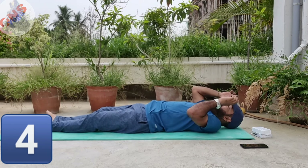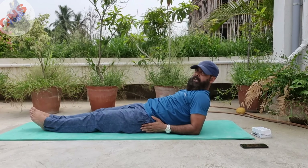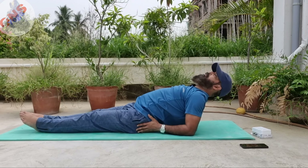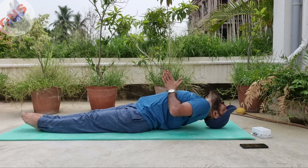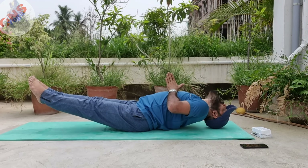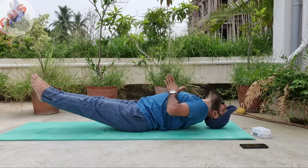Next is fish pose — Matsyasana. With the support of your elbow, start from this position; it will be easier for you. Put your crown — the middle of the head — on the mat. Press your both hands in namaskar mudra, lift your both legs, breathing should be normal. Stay in this posture for 10 to 30 count, according to your capacity and capability — 3 times you need to practice.